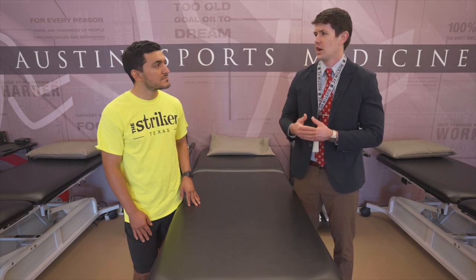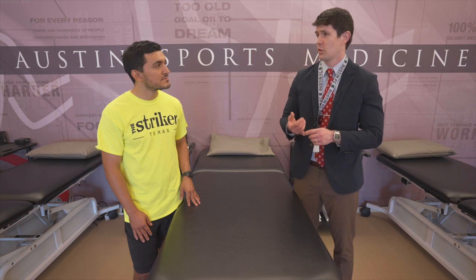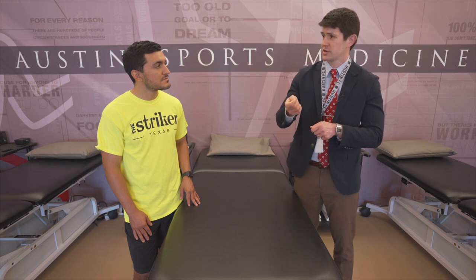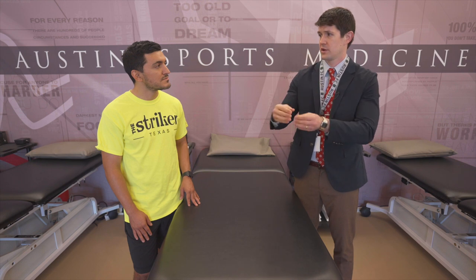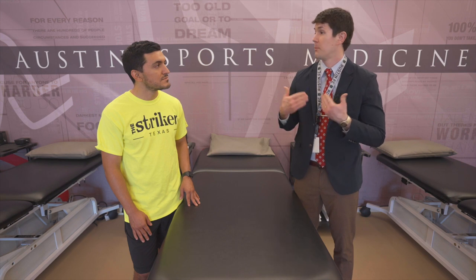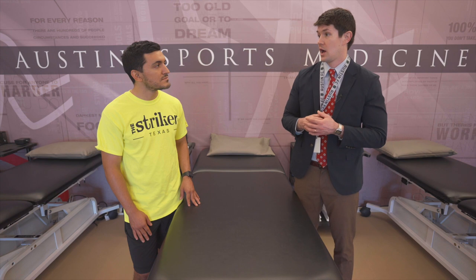Another autograft option is the hamstring, where we take the two hamstring tendons, use a tendon stripper to remove them from the ischial tuberosity, flip them over, and that becomes the graft. The advantage is no anterior knee pain, but the disadvantage is the potential for that graft to stretch out.